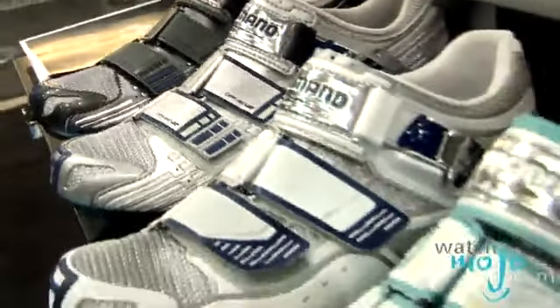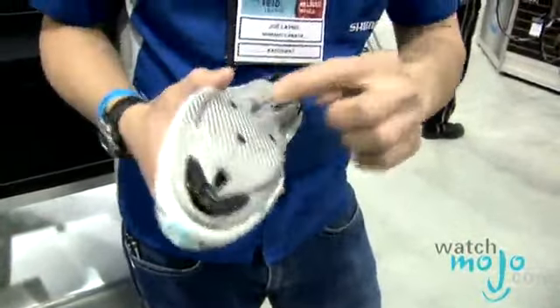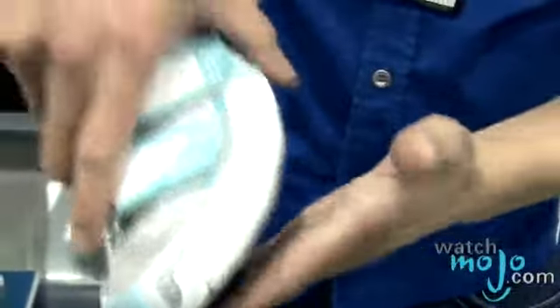So if you were to suggest one upgrade for a rider, what would it be? Clipless shoes and pedals. A clipless shoe is a shoe that's intended for cycling, offers a stiffer sole, and it has an interface on the bottom where you can attach what's called a cleat. And then the cleat clips into a pedal.